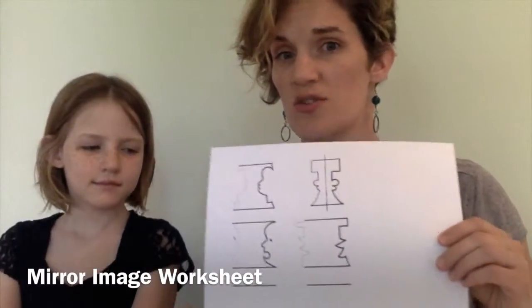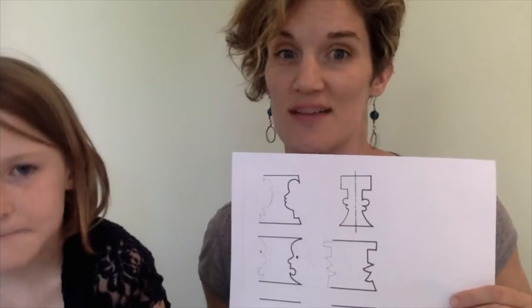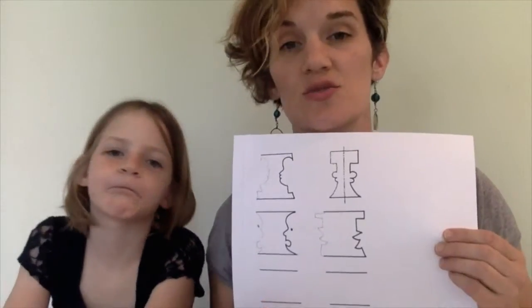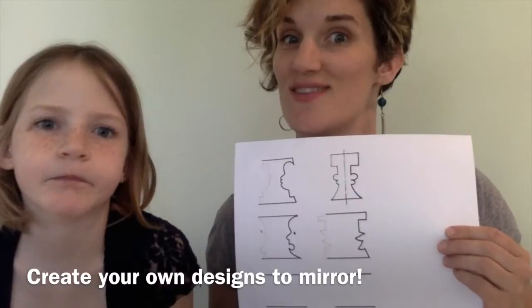Okay, so if you've completed your mirror image worksheet — was it easy or hard, Tessa? It was hard. So be patient with yourself if you had a hard time too. We recommend using a pencil. We did the four exercises here; there are two more spaces. If you really like this exercise, you can create a shape on one side and try to challenge yourself to do the mirror image — two original designs.